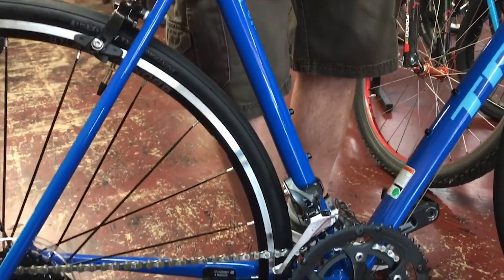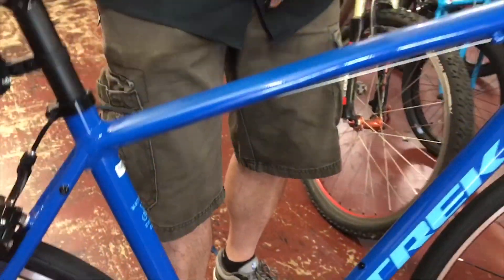Just an amazing entry-level road bike. I think anybody getting into road would be amazed at how well this bike rides at a very reasonable price. Thanks.